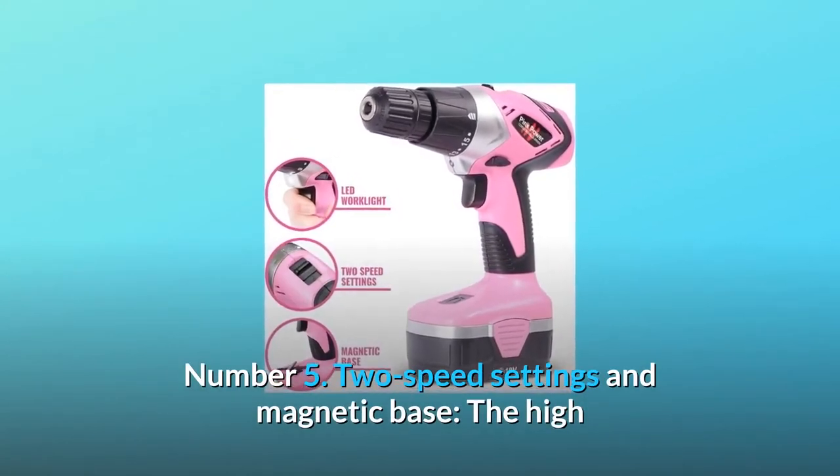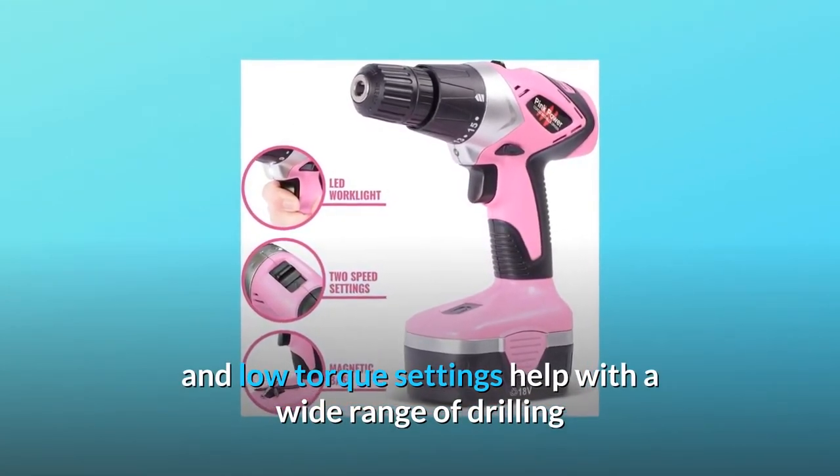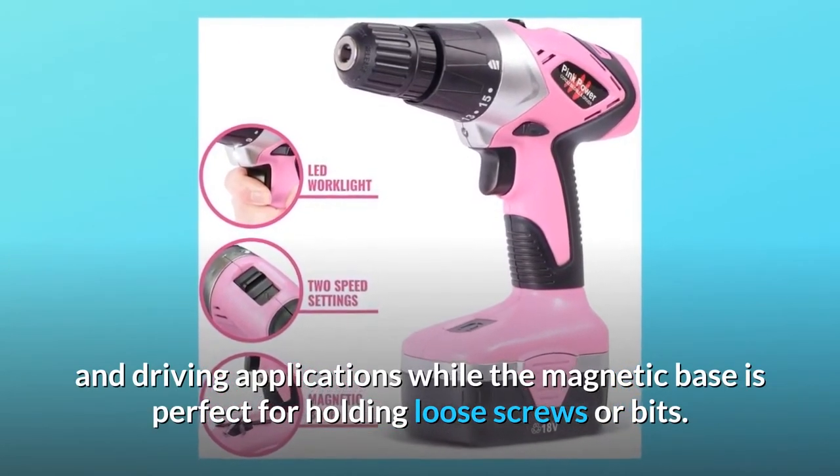Number 5: Two speed settings and magnetic base. The high and low torque settings help with a wide range of drilling and driving applications, while the magnetic base is perfect for holding loose screws or bits.